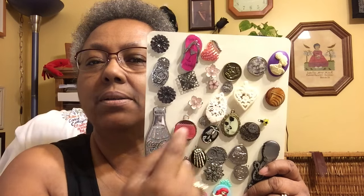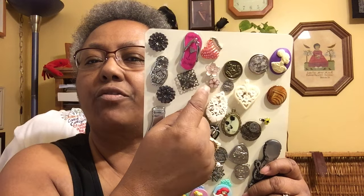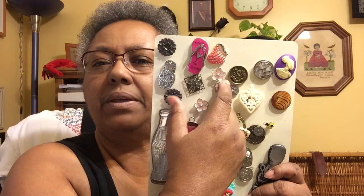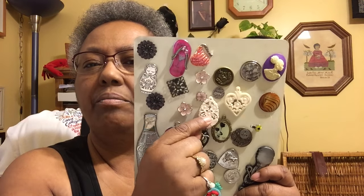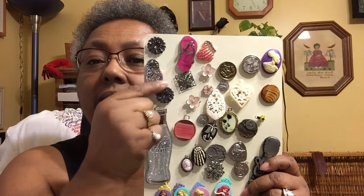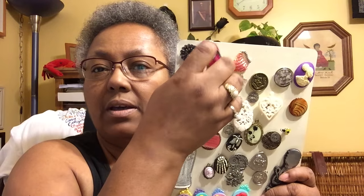These were on earrings — I just took them off. I like the little cherry blossoms. This one I bought from the Washington Museum in DC — it was a little pendant, so you can still see the little hook on there. And this one is another magnet I picked up in Vegas. It says 'Party Girl, Las Vegas,' but I thought it was small enough to use as a needle minder.